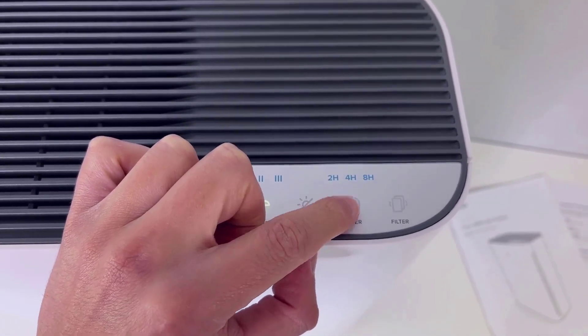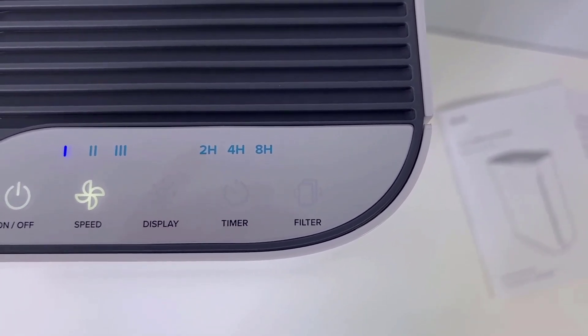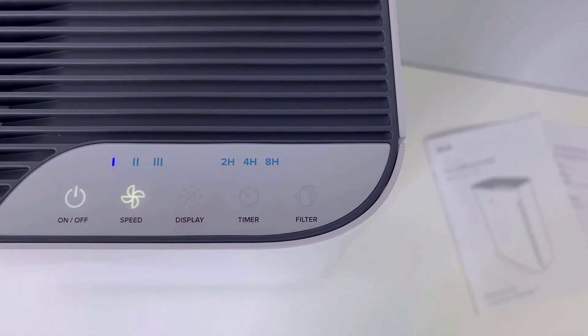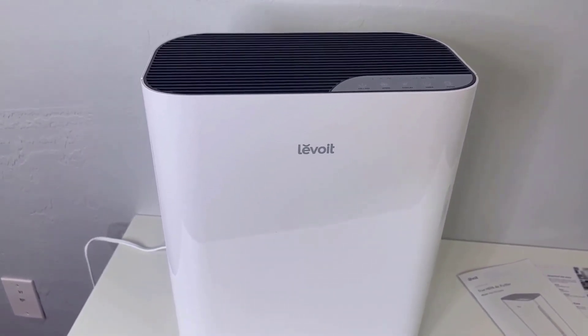In case you're ever worried about when to replace the filter, that's not really going to be a huge concern because this air purifier has an indicator light that will give you a much better idea of when to replace it.